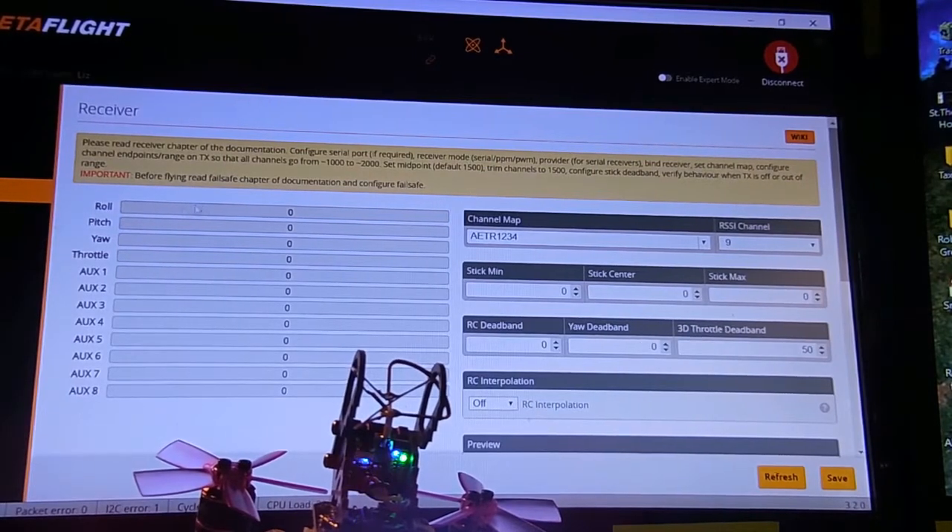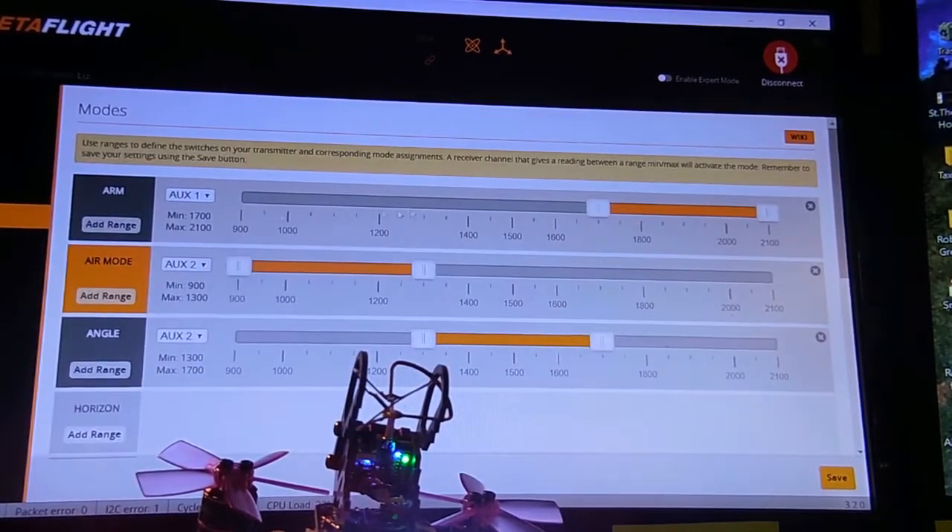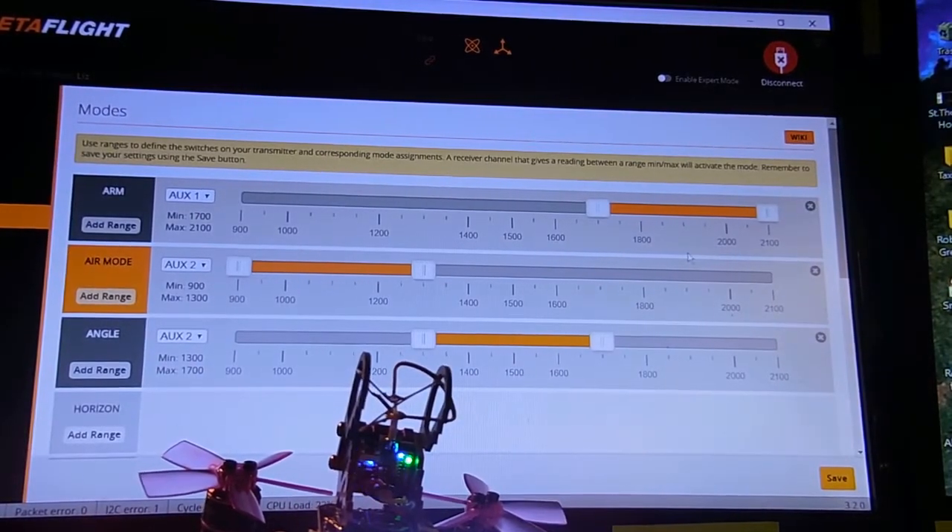No receiver input. Modes. No remote. No modes show up.